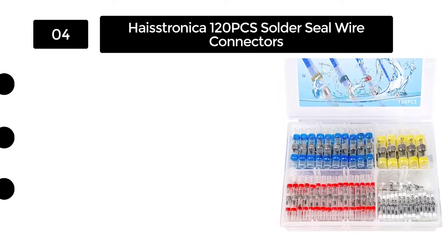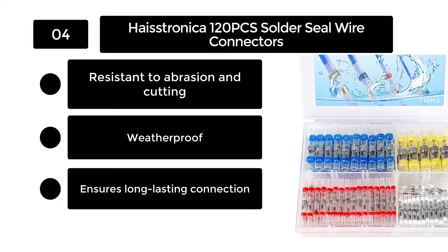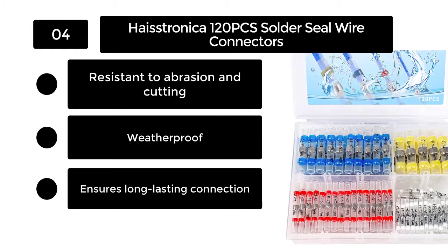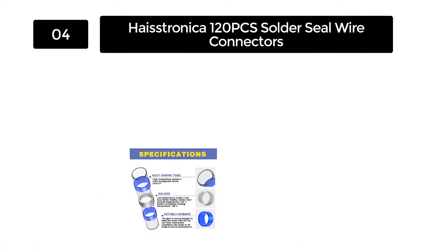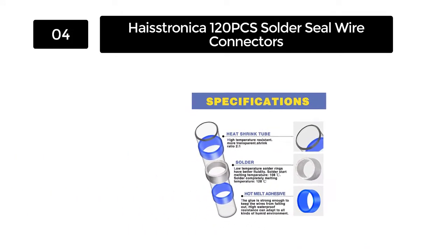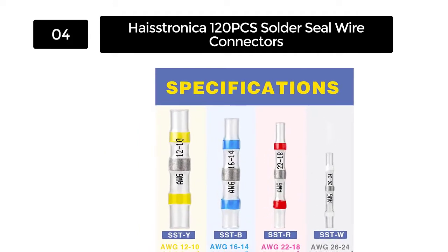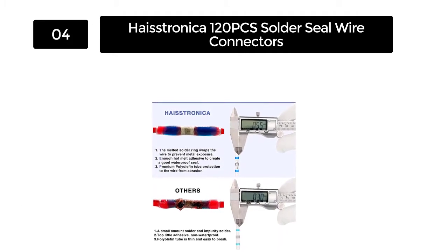Number 4. Haystronica 120 Pieces Solder Seal Wire Connectors. The Haystronica connectors are designed to be used in harsh environments. These connectors are resistant to abrasion, cutting, and scuffing, so they offer environmental sealing protection. The connector's solder seal ring around the wire melts and flows until a seal is formed around the wire, ensuring a durable connection.